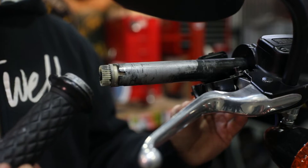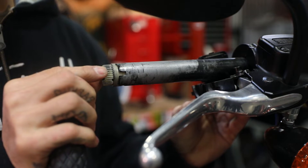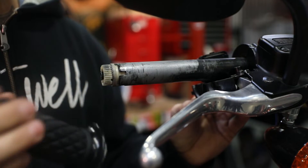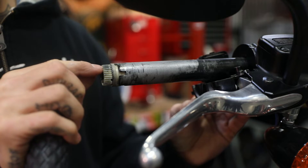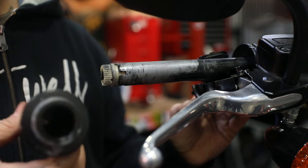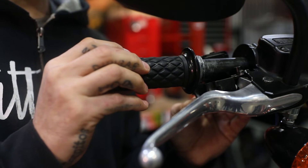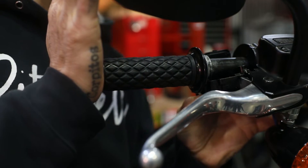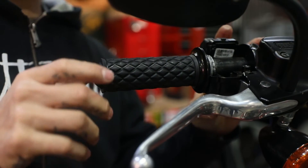Now that you've got everything lubed and ready for installation, make sure that your throttle-by-wire mechanism is properly indexed in the end of the bar and then go ahead and slide your grip on. When you slide your grip on you're going to feel these little knurls matching up with the broached end inside the grip — feel for that. Once you feel that positive engagement, go ahead and give a little pressure, slide it on there, and there you go.